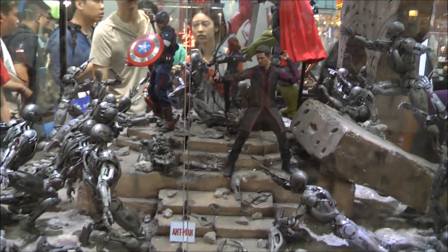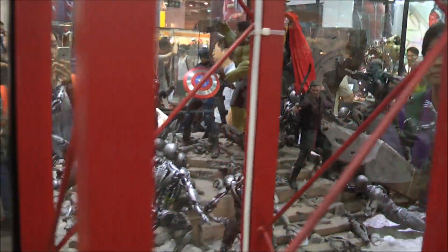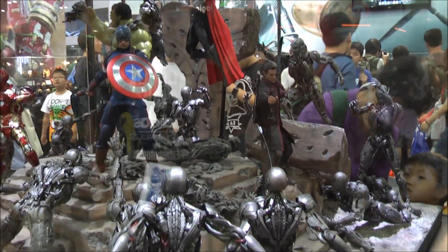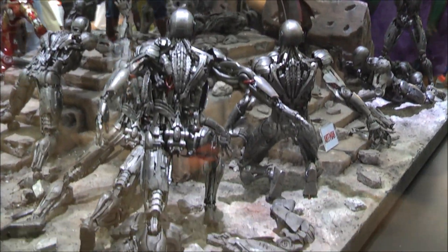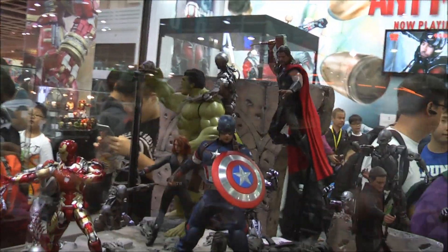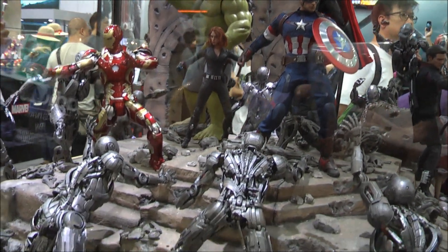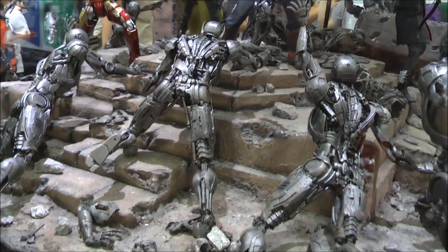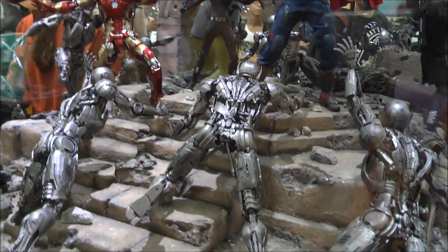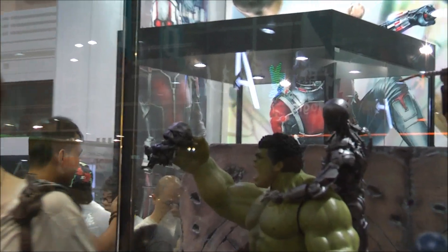Five foot by five foot, maybe five foot by four foot — something like that. I think there are about fifteen to twenty Ultron sentries in this fight scene, and the Hulk has ripped a head off one of the sentries at the back.